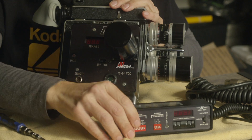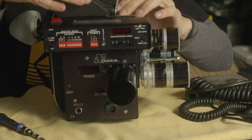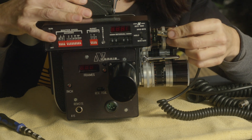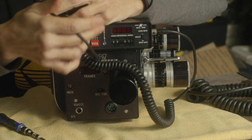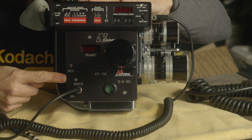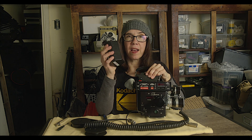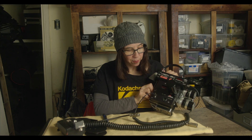Now attach the controller — it's already got Velcro on it, which is convenient. It attaches with a two-pin Lemo cable; there's a port right here, and it plugs in where it says 'Remote.' Then you need to give it power. I'm using a battery from my RESR — a 12-volt battery — and you plug that in using a four-pin XLR power cable.